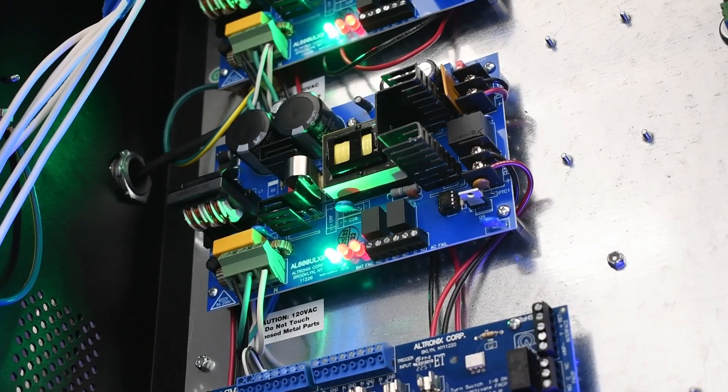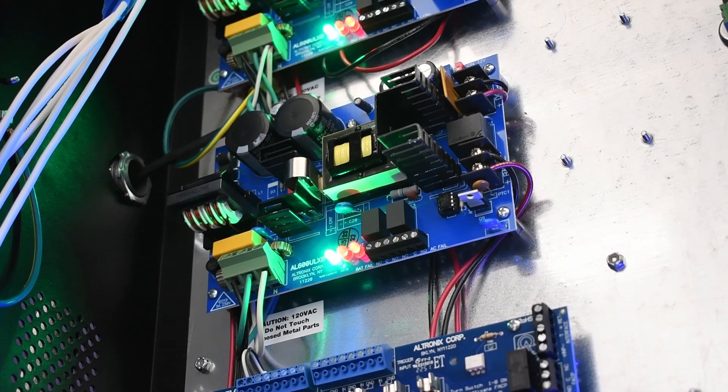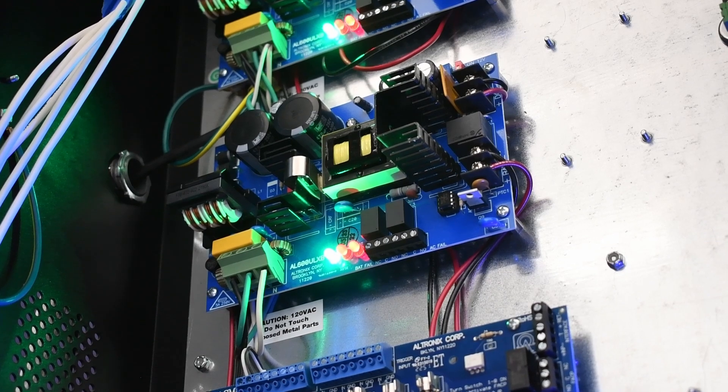Backup access control power supplies may come with additional features such as swappable output voltage, power regulation, and failure supervision systems.